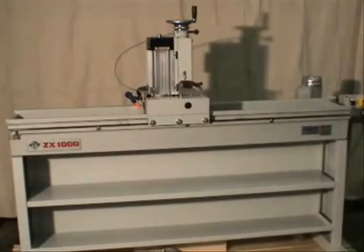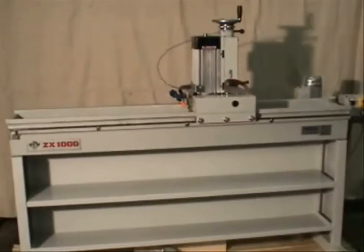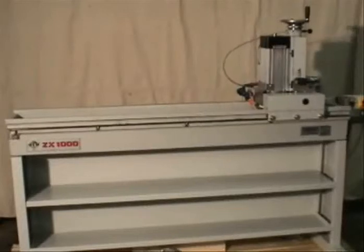Introducing the ZX-1000 Automatic Knife Grinder from Colonial Saw. The machine is designed primarily to grind planer and chipper knives and can also do some larger knives. The machine comes equipped with automatic head travel at 11 meters per minute standard.